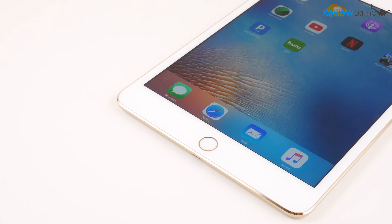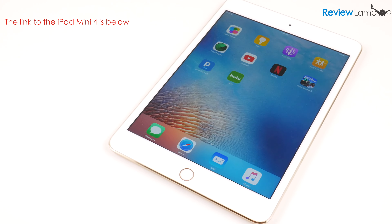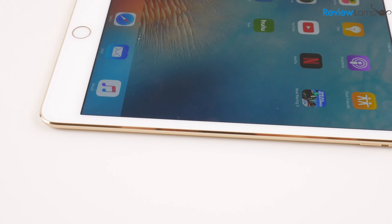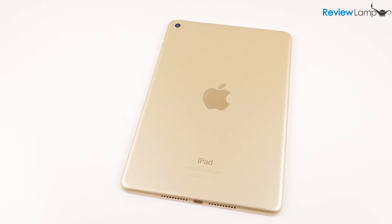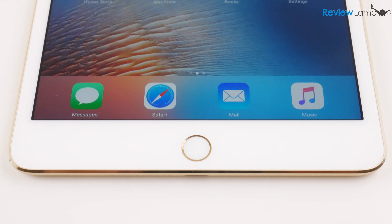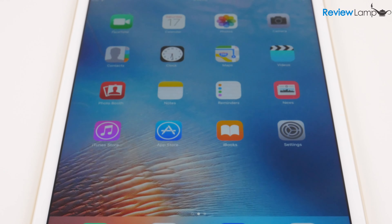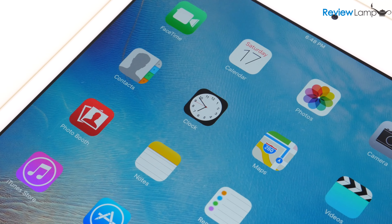So should you buy the iPad Mini 4? Well, that all depends. If this is your first iPad mini and you're willing to spend the money, the iPad Mini 4 is definitely worth the investment. However, if you're on a budget and can live without the 8 megapixel camera or Touch ID sensor, the older iPad Mini 2, which Apple also sells, is a great option that'll save you a bit of money. If you're looking to upgrade from the iPad Mini 2 or 3, I really wouldn't recommend the upgrade. But if you're coming from the iPad Mini 1 or an older generation of the bigger iPad, the Mini 4 is definitely a huge improvement. I'll leave links to the different versions and colors in the description below.